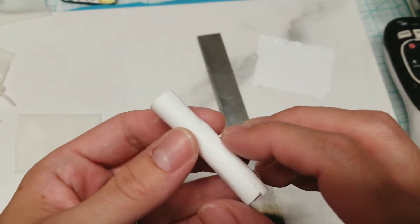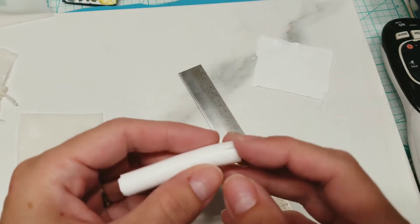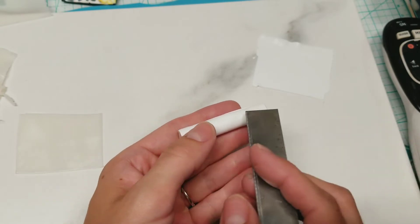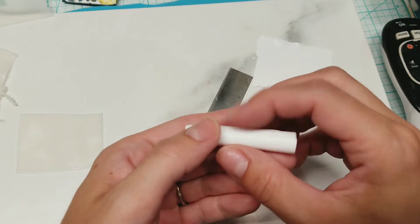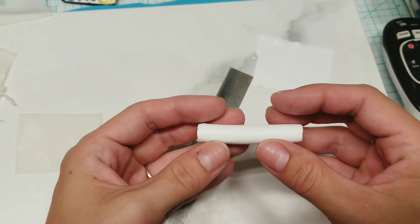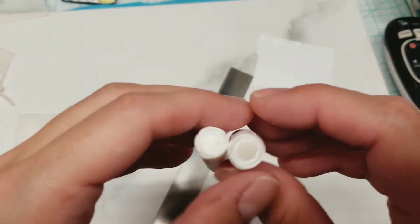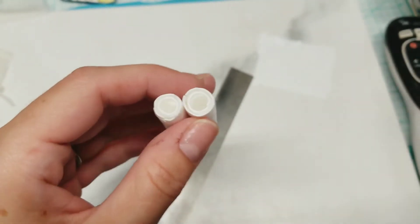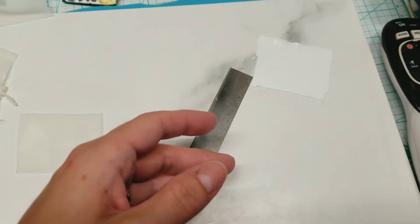Can you see this lump right here? That's an air bubble. Sometimes when you're dealing with settings this thin, you may get air bubbles. That's totally fine — just take your blade, slice across the bubble, and push the air out. Then just flatten it off. Pretty easy to do. So I have a couple of these already done.